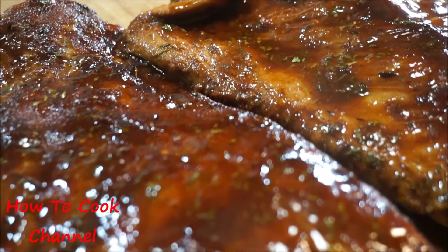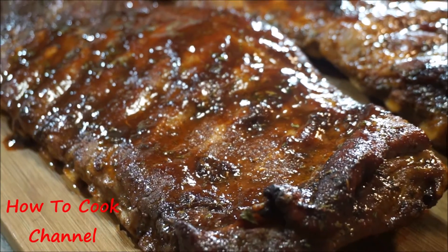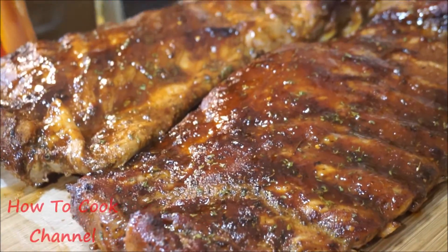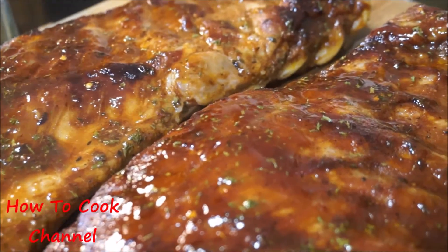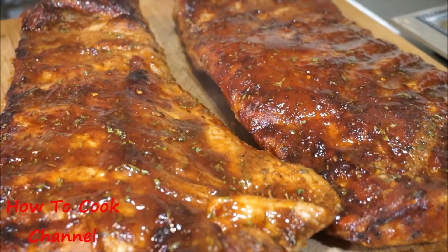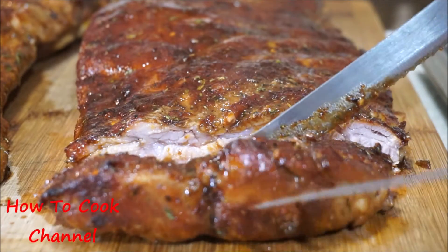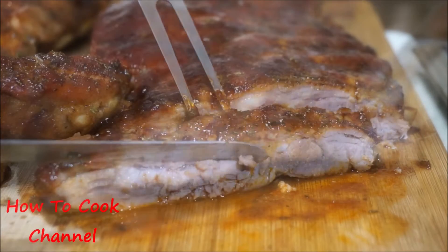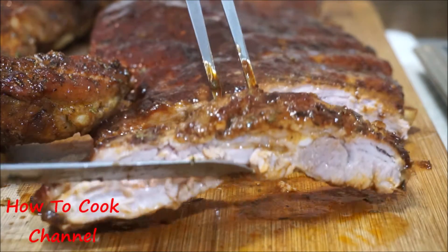Look at what we have here — it is so delicious! The barbecue sauce is all soaked up into the ribs. Give this one a try because it is fast, easy, and simple, and everybody is going to love it. My kids love when I make barbecue ribs — whether beef or pork, whether on the grill or in the oven, it always comes out nice and moist. Look at that meat on the inside — perfect!